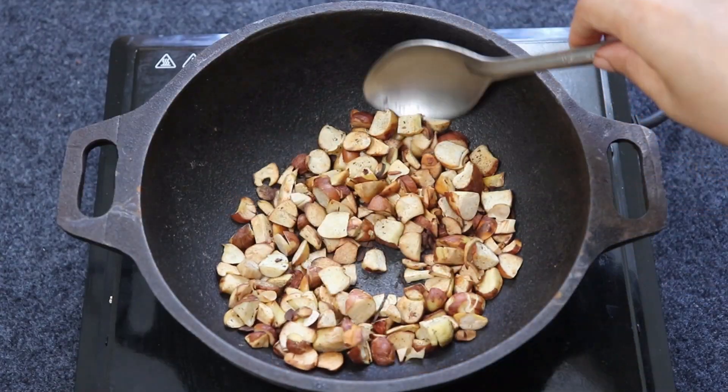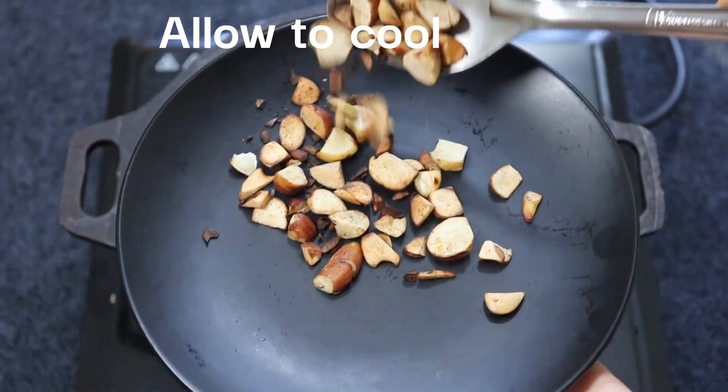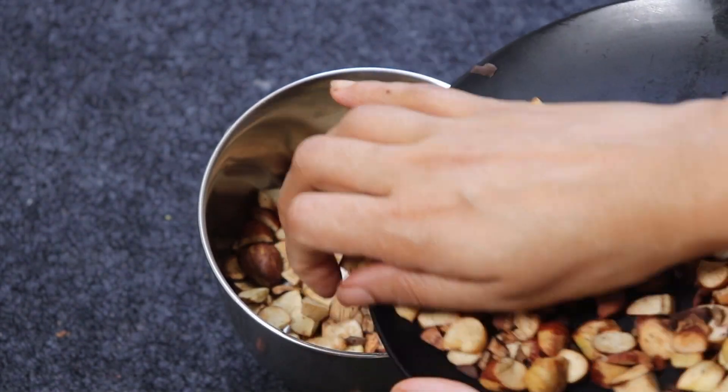After roasting, let the seeds cool down. Then blend them into a coarse powder.